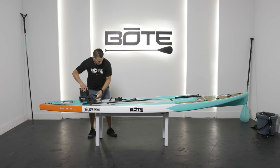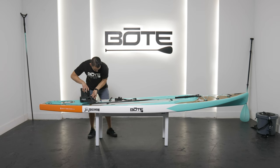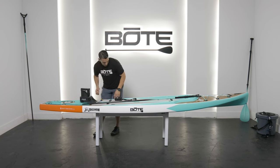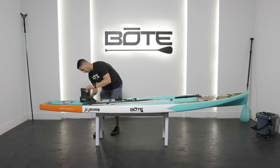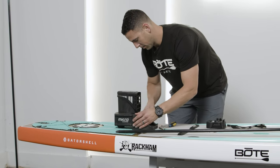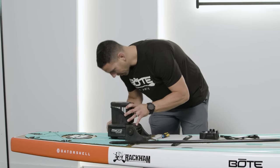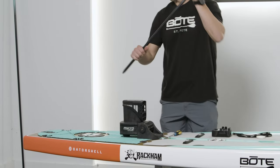Now it's just a matter of putting the pieces together. You can drop these in on either side, drop your bolt through and screw. Screw this on, tighten it down, get a couple more cranks on it — nice and tight. And then you'll notice right here, this PowerPro Micro is matching up perfectly with the through hole in the board.